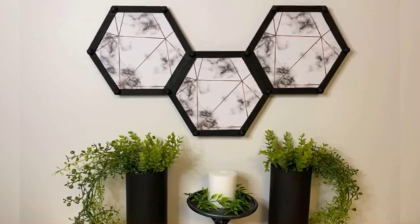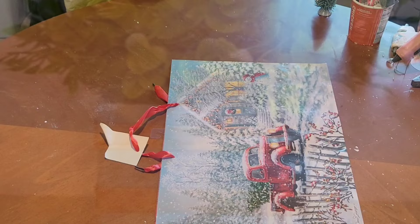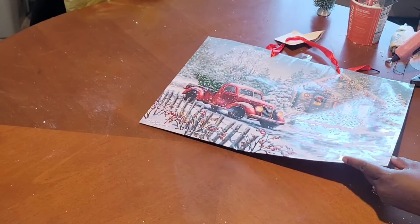Look at this wall decor — stunningly beautiful. She does some amazing work, and her link to her video will be down below, as well as her channel. Look at this planter — you see what I'm talking about? Sonia is the real deal. You've got to head over and check her out once you finish watching this one.